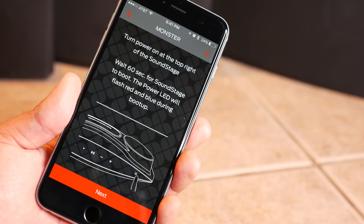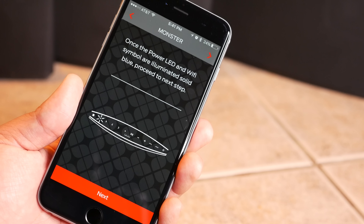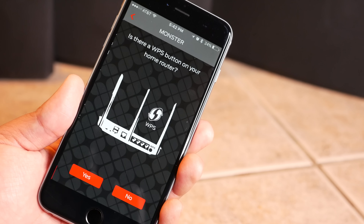Now if you don't have a WPS router, or if the WPS process didn't work for you, you can also get the Soundstage speaker hooked up to your home network using the Soundstage app. I'll be showing you that process in our next video. But for now, that was your look at getting the Soundstage speaker hooked up to your wireless network using WPS.